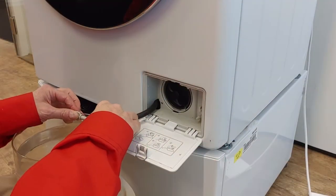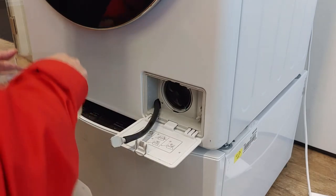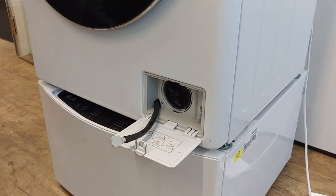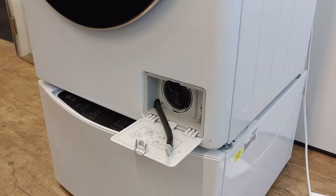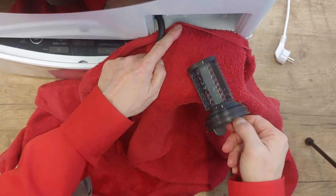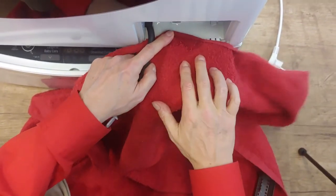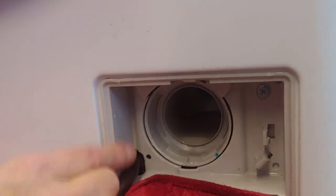Firmly attach the cap. Rotate the drain filter counter-clockwise — keep a towel standing by for any remaining water. Make sure that the drain path is cleaned.